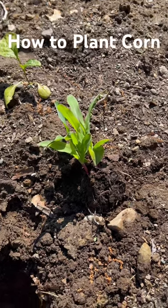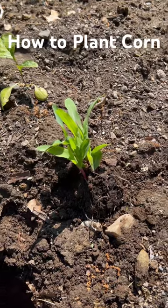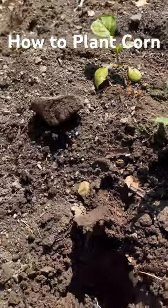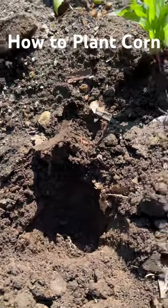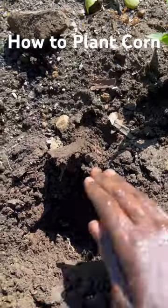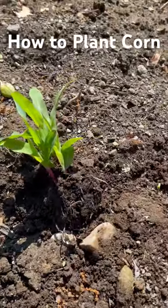How to transplant corn seedlings into the garden, or how to plant corn if you have the kernels themselves. You can just plant it — dig a hole like this and just put a kernel inside and close it.